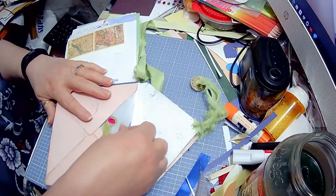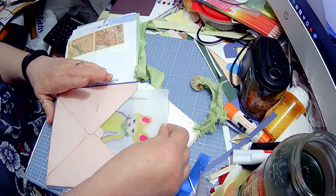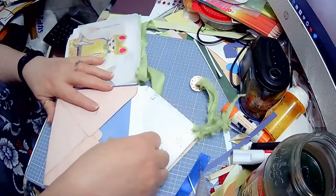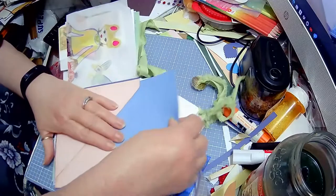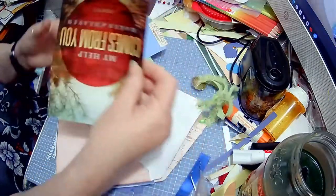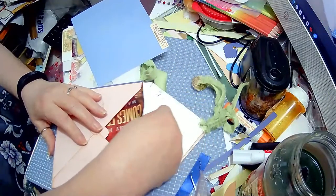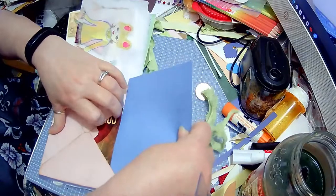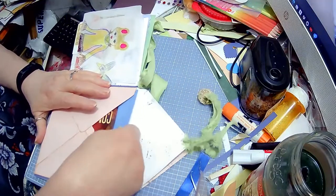Here I have a scarecrow roll that I did with Beth Shuler, and then another little journal card — just a little thing I stuck in this pocket, just showing how versatile this little pocket is.